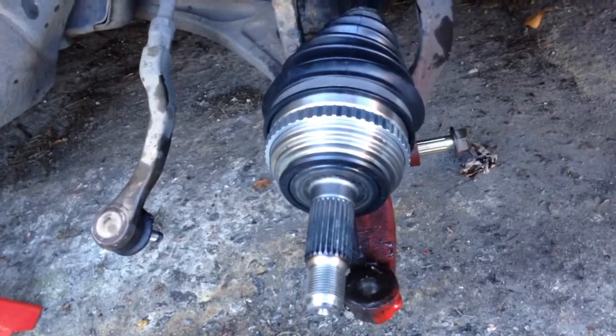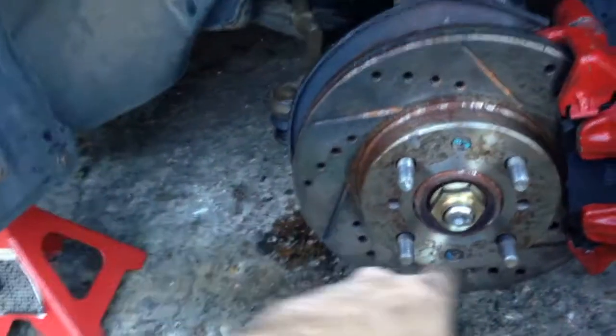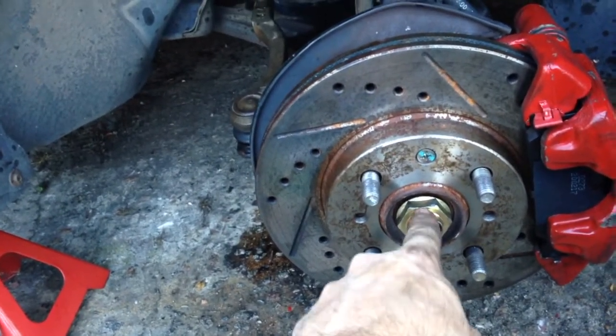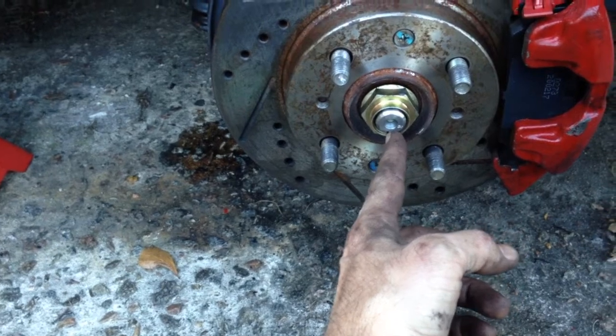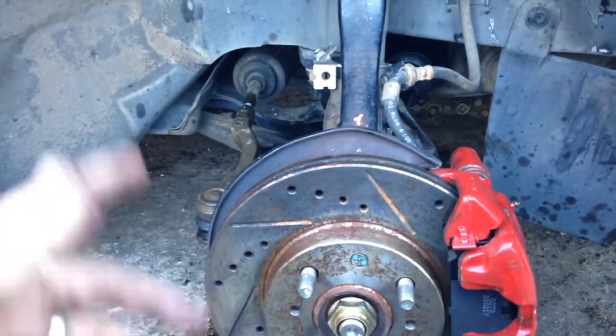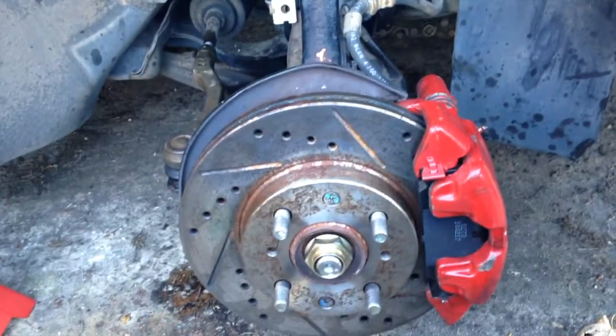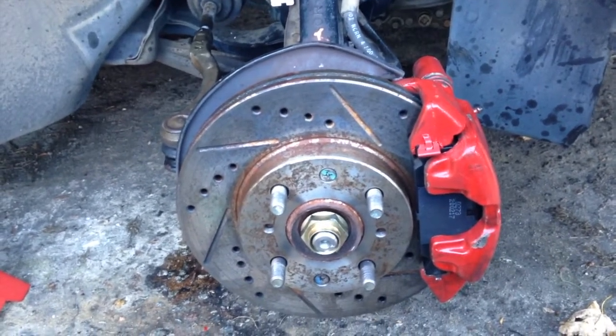Everything is back together, the axle is definitely in. Once you get everything done you gotta torque this down to 180 foot-pounds and then hit the edge and bend it in — I haven't done that yet because I've got to take this back off to get tie rod ends, since these tie rod ends are done. Other than that, everything is rebuilt and good to go. I'll put the tire back on and go order those parts.